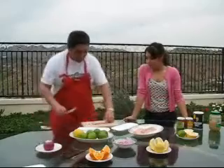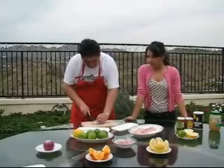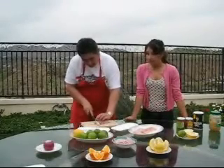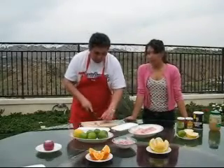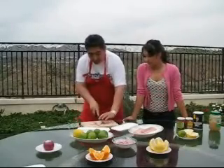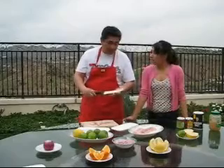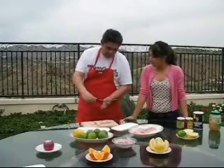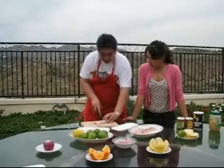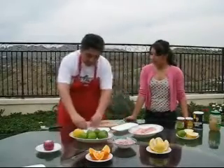So first you take the mahi-mahi and we're going to cut it in small pieces to accommodate on the plates. You have to be very careful because mahi-mahi is very delicate. It can easily get destroyed if you don't know how to cut it or don't use the right tool. For cutting fish, it's always recommended to use this type of knife that has a curve and is very thin, so when you slide it through the meat it runs easy and won't destroy it. Once you have it, you put the pieces on the plate.